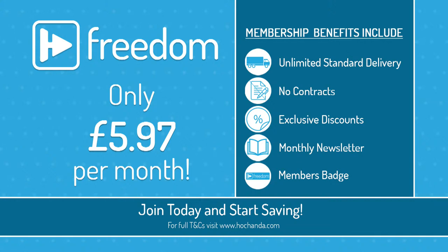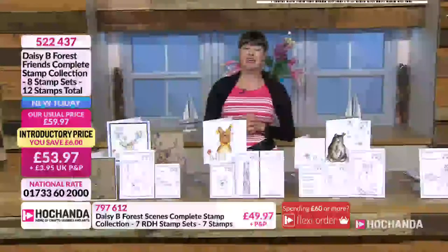Now if you're not yet a Freedom member, it's only £5.97 a month — it used to be £6.97 but we've now reduced the price. You'll get unlimited standard delivery, no contracts, exclusive discounts, monthly newsletter, members badge, and your postage is covered. Call 01733 602000 or check out at hachanda.com.